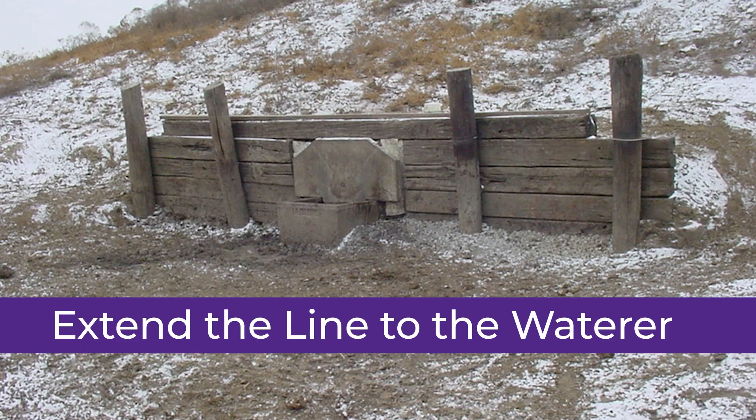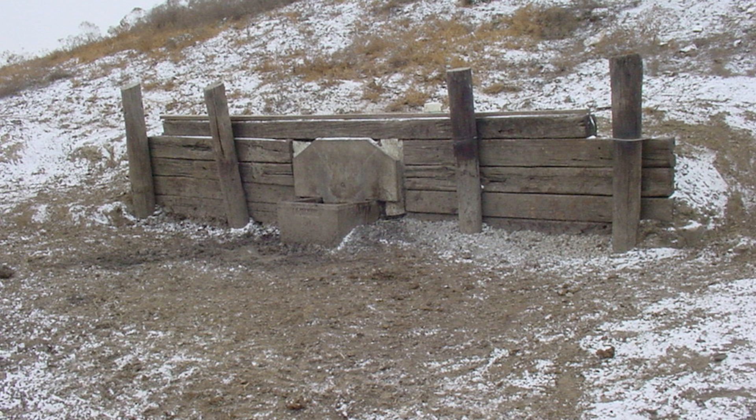At this point we're ready to extend the line to put the water in. We will be putting in the pipe in the back side of the dam and it will be covered with soil from the dam.